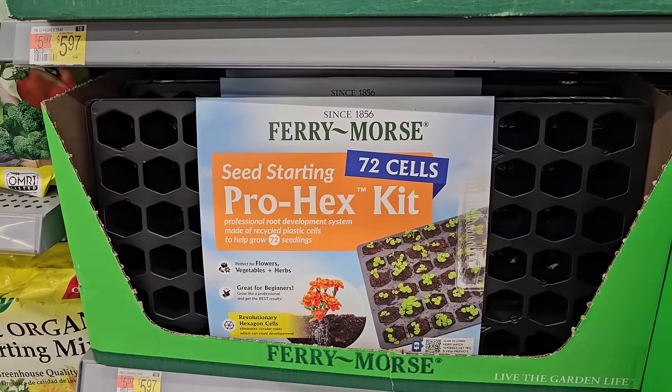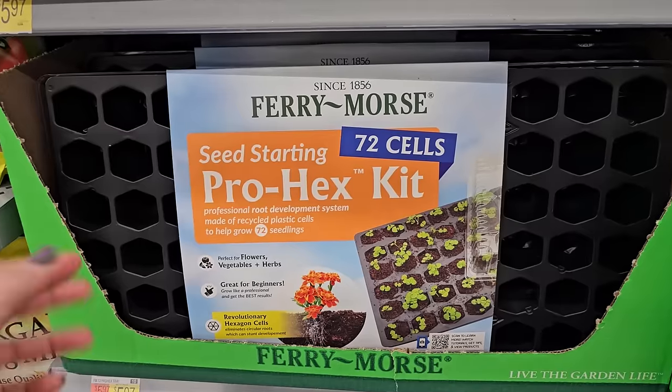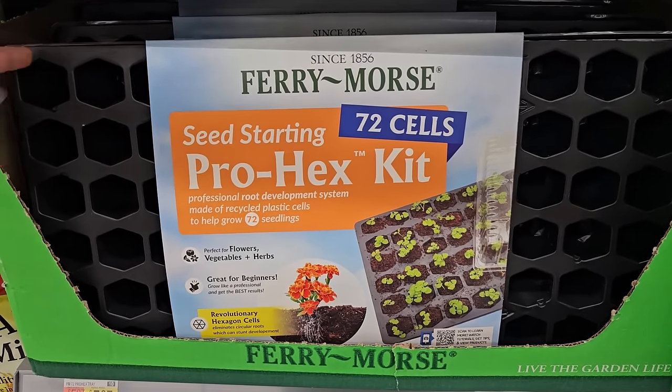The thing with these is that the plastic is usually pretty flimsy — you might get one season out of them, and if you're careful maybe a second. That's why I was liking those Burpee trays; I felt they were a little more substantial and will last a longer amount of time.